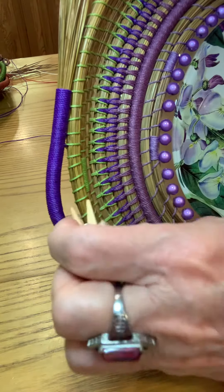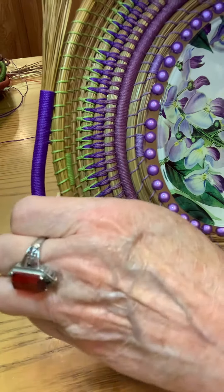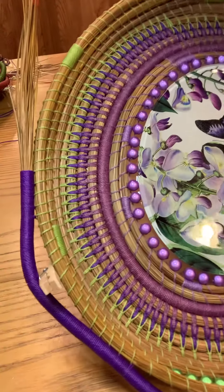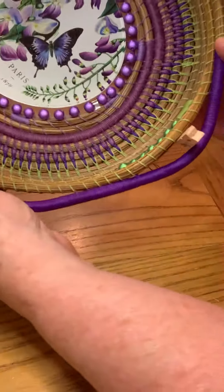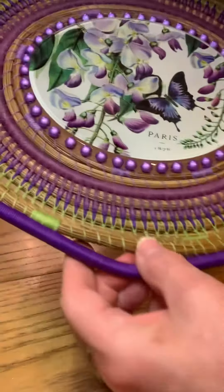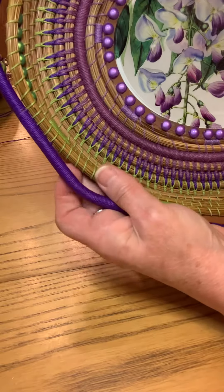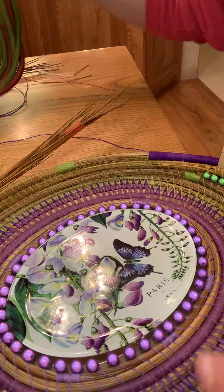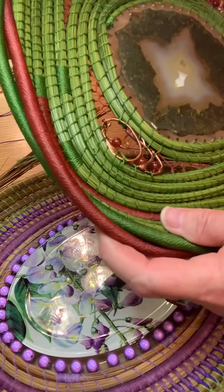Sometimes I end up with a whole basket full of little clothes pins. Some of these need to be held out a little further — it's just training them. You need the holes there, and this is what I mean by snaking it through.